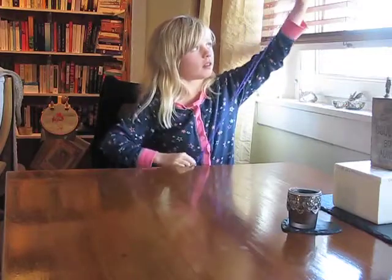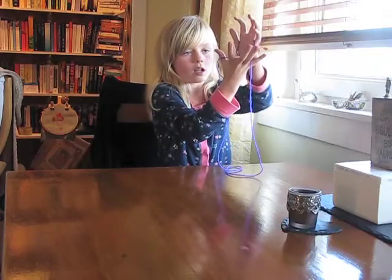Twice. Get your thumb on your pinky, put your hand in like that.